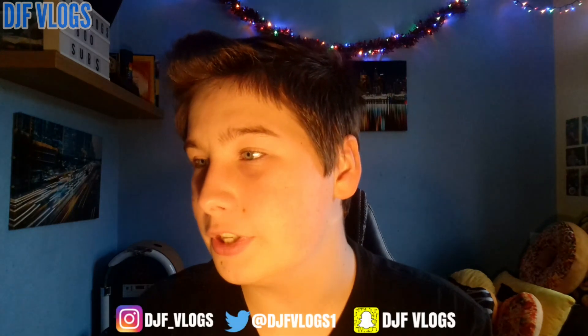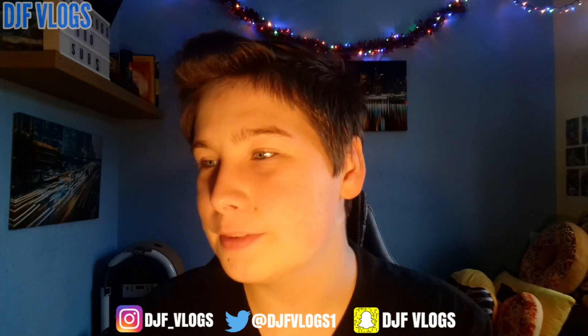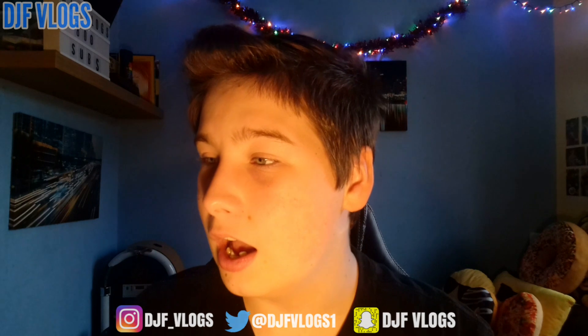Moving on to the last disc, disc three. We start off with Starships by Nicki Minaj and have songs from Fleur East, The Black Eyed Peas, Kygo, Calvin Harris, Avicii, Swedish House Mafia, John Newman, Philip George, Sigma, Naughty Boy, Rizzle Kicks, Robin Thicke, Iggy Azalea, Jessie J, Charli XCX, Aloe Blacc, and Nick Jonas. You end with Ghost by Ella Henderson. So a great tracklist for this.